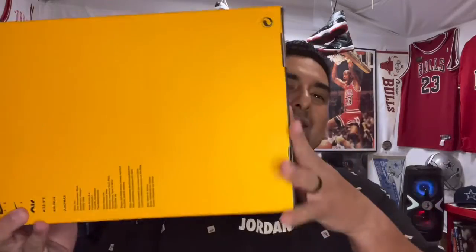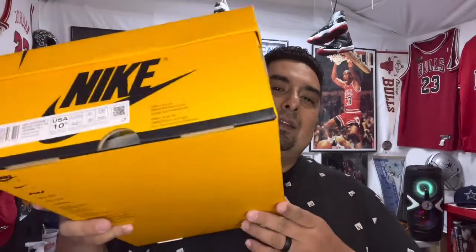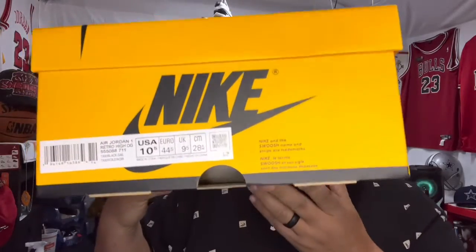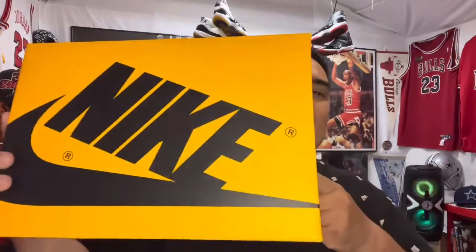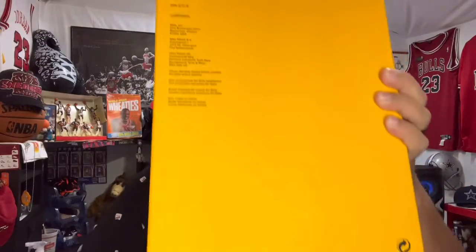First of all we got this box right here, this Simpsons yellow looking box. These are the Jordans. Right here you've got your 1985 Air Jordan One. It comes with a yellow box. The colorway is Air Jordan One Retro High OG Taxi Black Sail — so Taxi, Black, Sail. That's what they gave us.